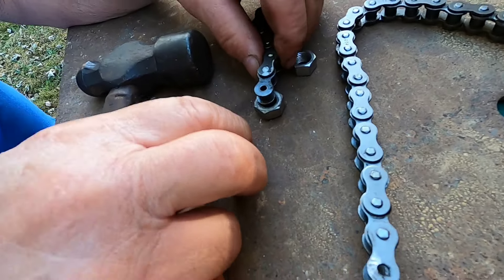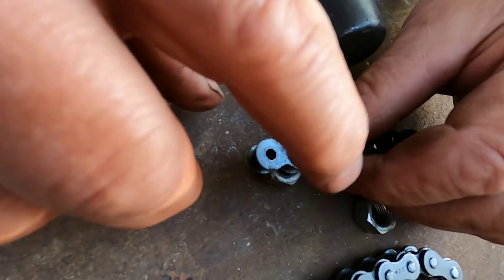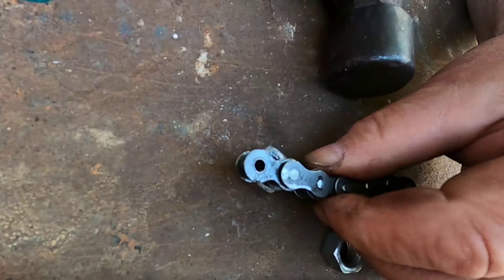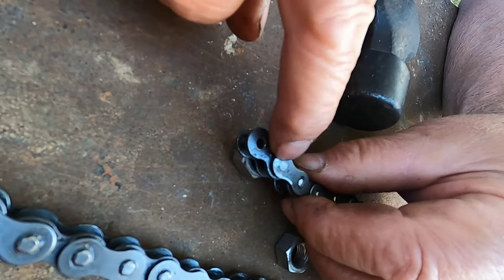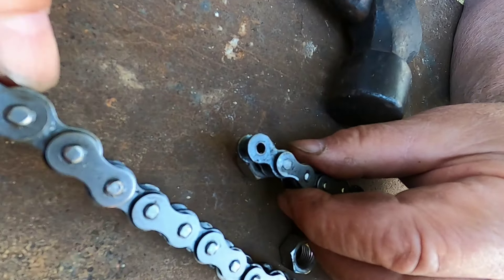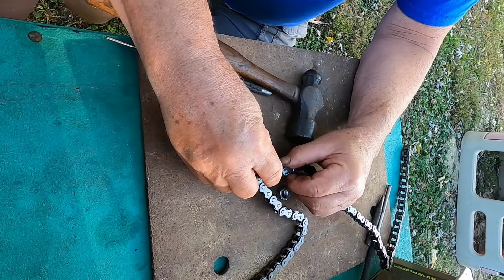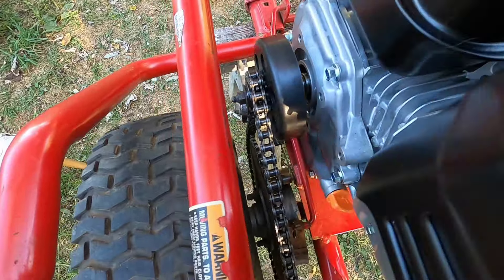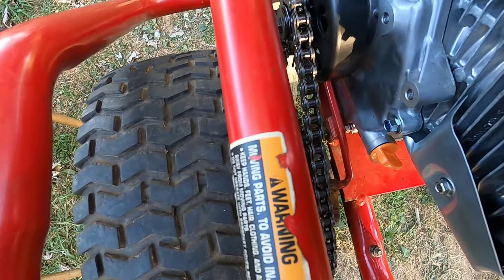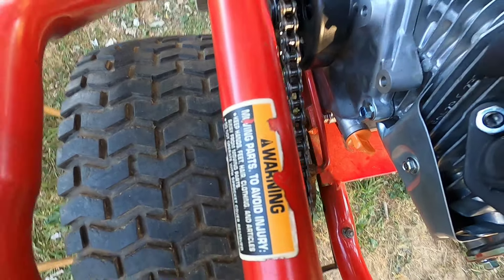It was just the one pin I had to take out. I made a bit of a mess-up — I wasn't sure of the spacing, so I'm going to leave one for now and re-measure it. If I have to take that one out too, I'll do the same thing. All right — we have the engine mounted, the chain cut to size, and it's on the clutch and the sprocket, so that's set.